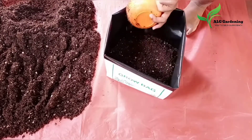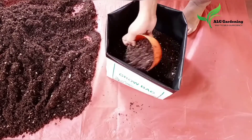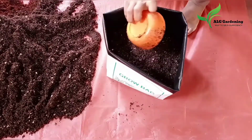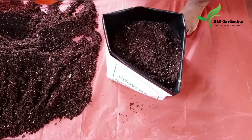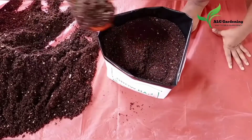While filling the grow bags, fill only up to three-fourths of the capacity of the grow bag. As the plant grows, you can add more potting soil. All the ingredients used for making this potting soil are locally sourced and are easily available in any garden store near you.